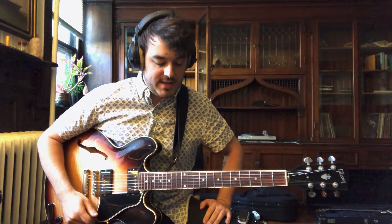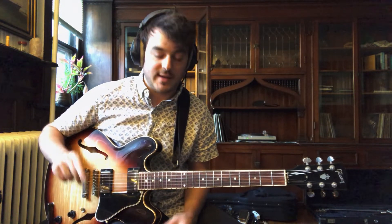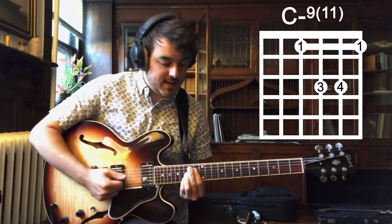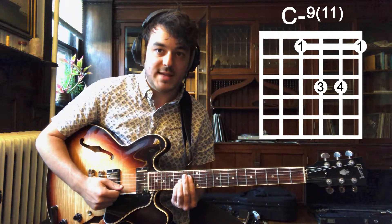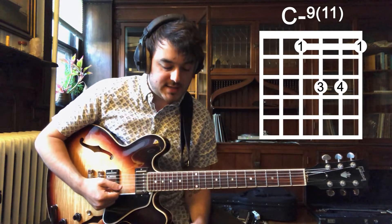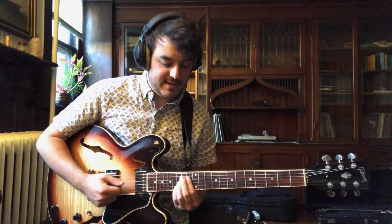And from there he gets right into some chords — this beautiful drop two voicing. It's a C minor nine with an 11 on top. It kind of slides into it. That's an E flat, B flat, D, F on top. That D is the nine, F is the 11 — C minor nine with the 11. He kind of slides into it, does a little hammer on the D there.